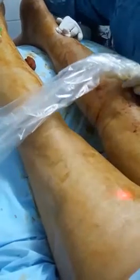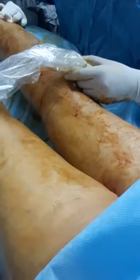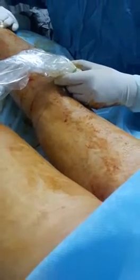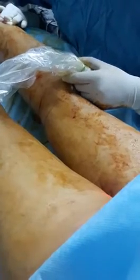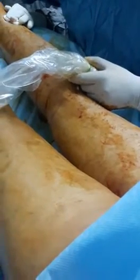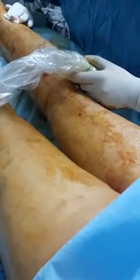This is again a bilateral giacomini. It is going medially and entering into the GSV. This is again a variant of the SSV where the SSV, instead of ending at the saphenopopliteal junction, goes straight up and ends into the GSV.